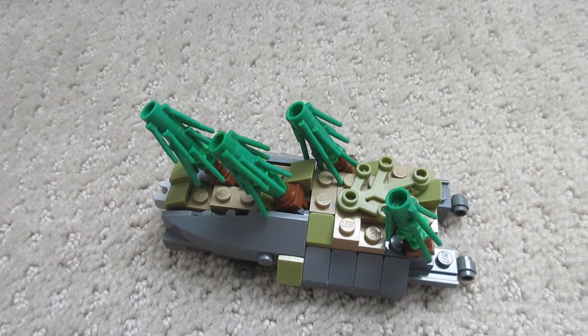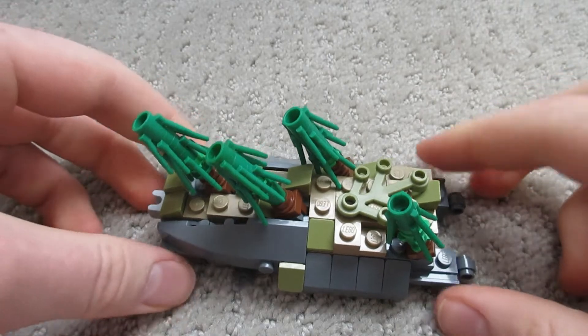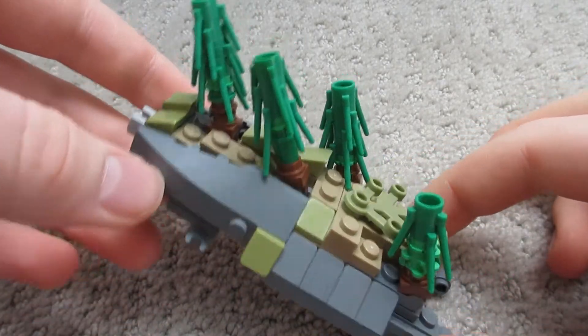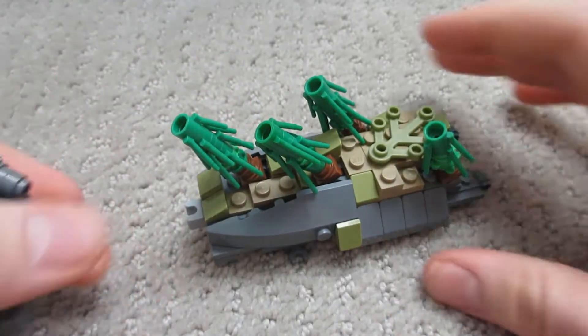Hello and welcome to part two of this Tyripa Slothothin video series. Today we're going to be talking about this creature's back which looks like some kind of forest got tilted. We've already built his head so far, and we're moving on to the back.